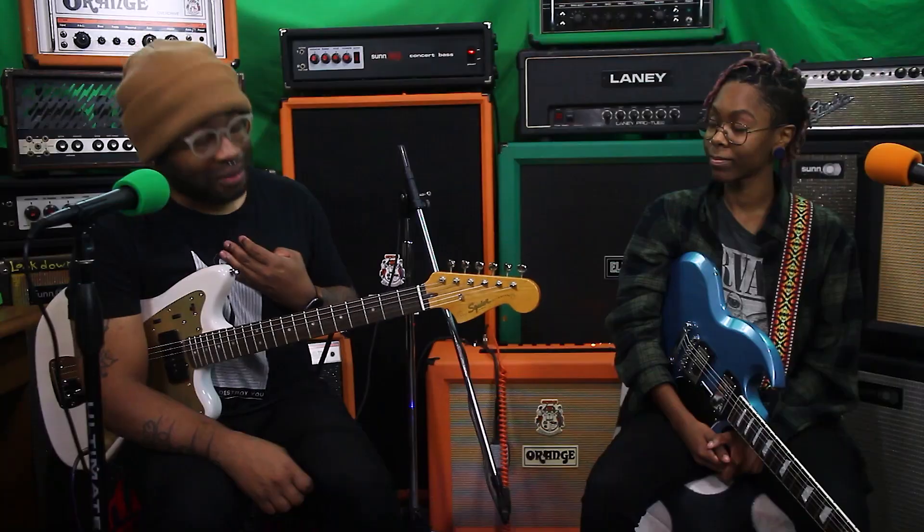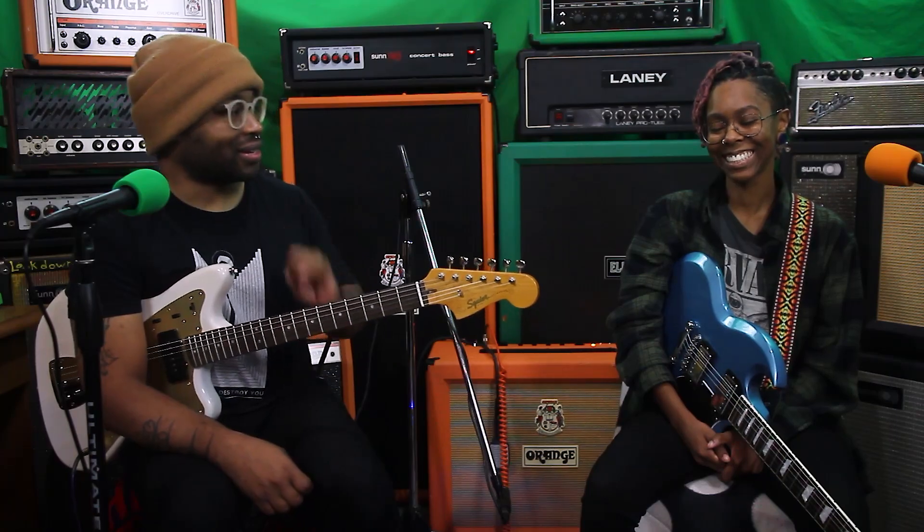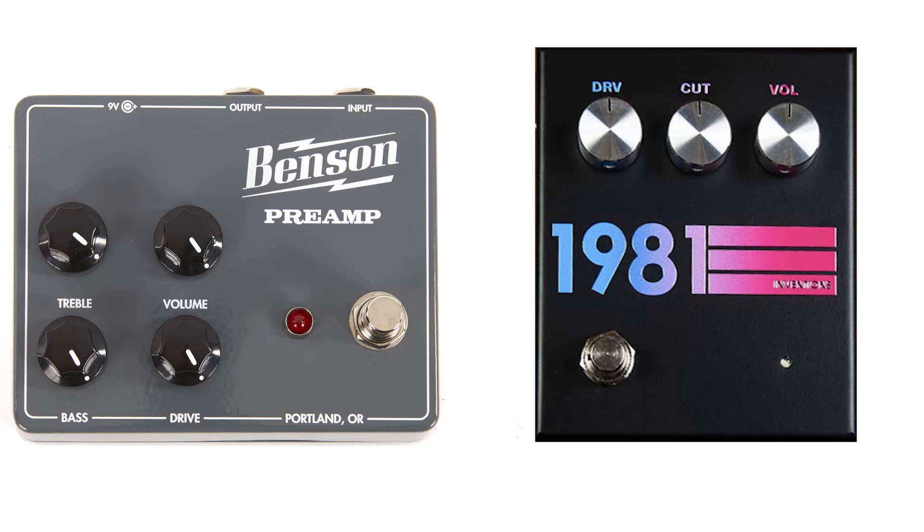It's one of the best drive pedals I have ever played. However, the 1981 is still my favorite — but this is a very close second. I'm not a Strymon shill; I just named two pedals I like more. There is no cons to this. Buy it. It's $249, and they come in pink.